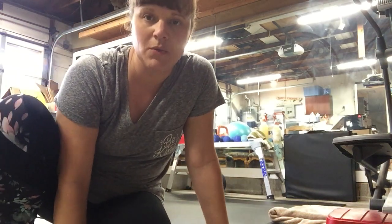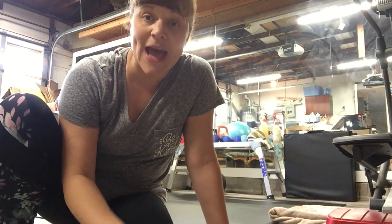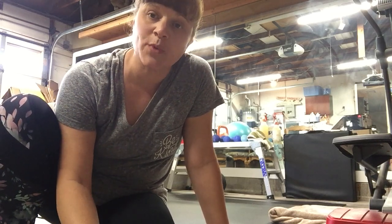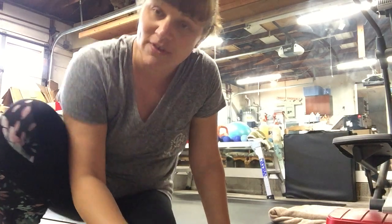All right, to conclude today, we'll do a reverence to finish class. I will keep adding some different videos along the way so you can kind of mix and match what you want to practice for ballet. But we'll finish class today with a reverence.